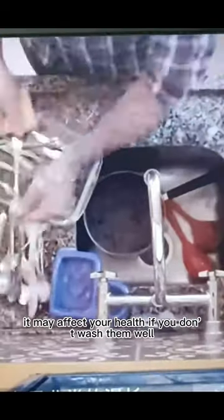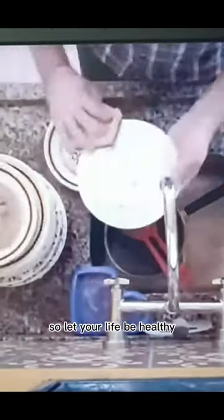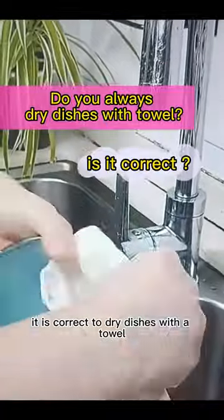Washing the dishes seems easy, but it may affect your health if you don't wash them well. As you know, drying dishes keeps bacteria from multiplying, so let your life be healthy. At home, do you always dry dishes with a towel? It is correct to dry dishes with a towel?